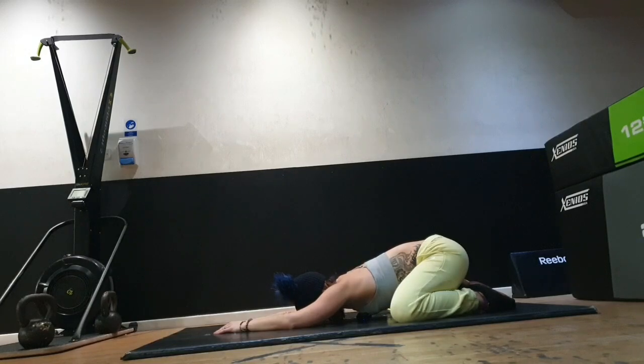Breathing in that abundance of fresh air, and exhaling out any tension, any stress, any worries. Just celebrating that you're on the mat. And even if you haven't done it consistently, there is no right, there is no wrong — it's just enjoying and exploring.